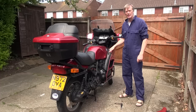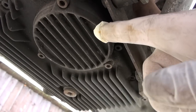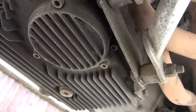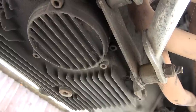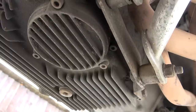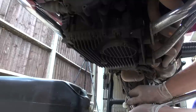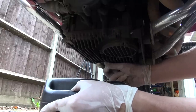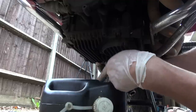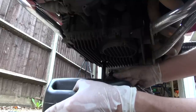Next we're going to drain the oil. Coming underneath the bike, the drain plug is there, and just underneath this cover here with the three Allen screws is where the oil filter is housed. When asked what size Allen key or spanner to use, the answer is quite simple — the one that fits. There we go, that's loosened off. Put the drip tray underneath. Be careful when you drop the sump plug out that you don't drop it into the hole — I've had one drop down the hole in the past and getting it out is a right game. And here we go, there's the oil.